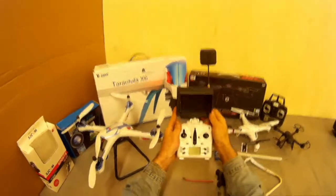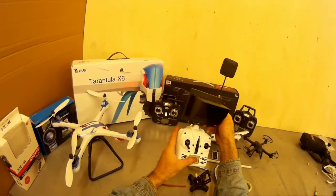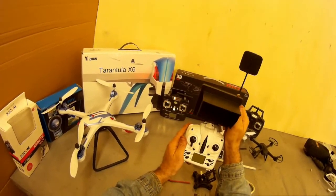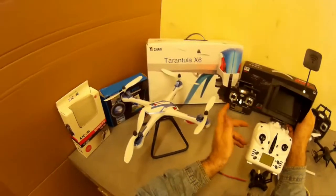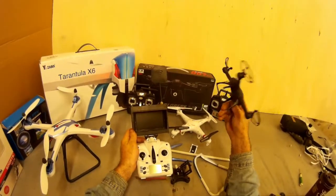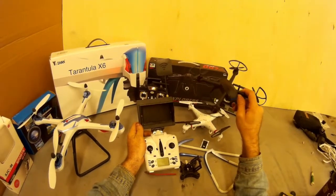This is about the cheapest FPV system you're going to be able to put on your Tarantula, and it works pretty decent — very little jello. I haven't tested it on the Tarantula yet, but I tested it on the DM007 and found out it's too heavy for it — you only get about a minute and a half to two minutes of flight time.